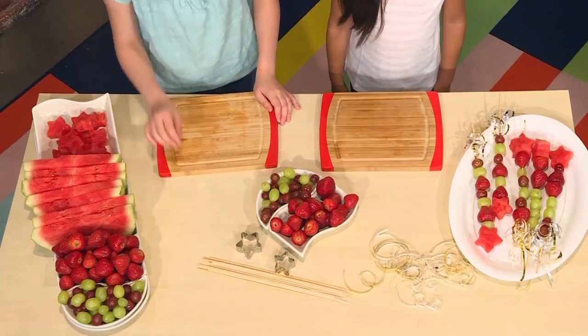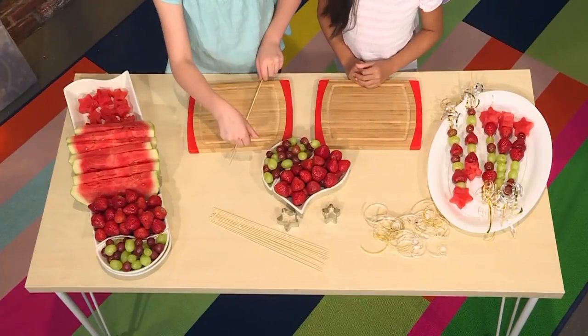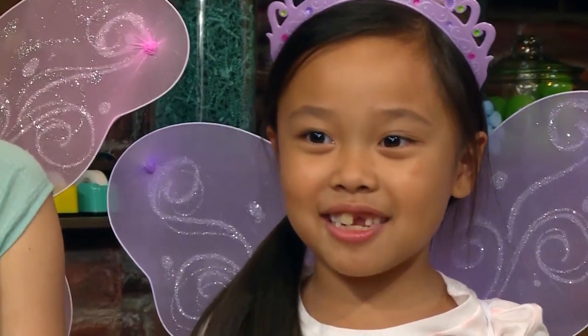First, you need fresh fruit and skewers. We have prepared some strawberries, grapes, and watermelon, but you can choose any fruit you like.